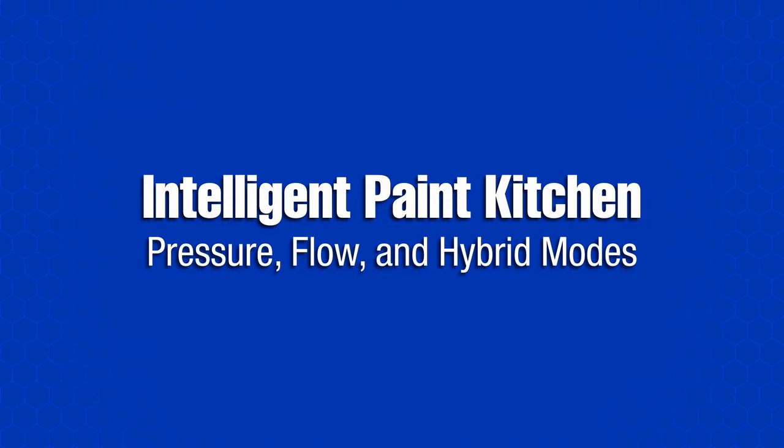Before we discover what each mode offers, let's have a look at a typical paint circulation system and its components.